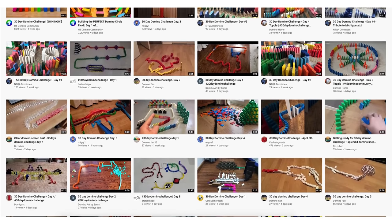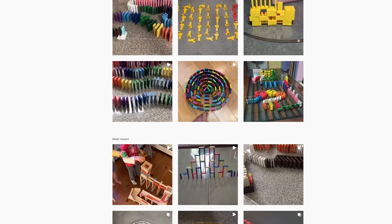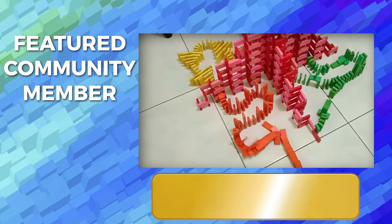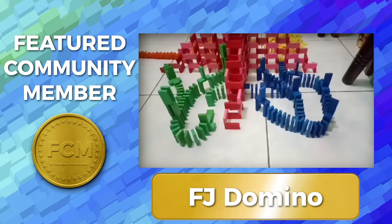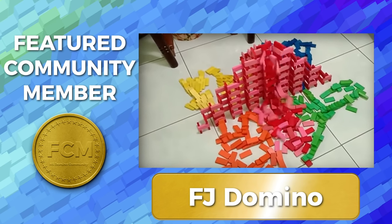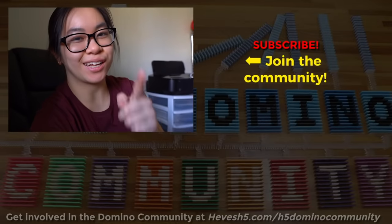That is the first week of the 30-day domino challenge. How is everyone doing with theirs — let me know in the comments! I want to give a shoutout to everyone participating — I've been seeing your posts on YouTube and Instagram and it makes me so happy to see people building along and learning every day. Our featured community member goes to FJDomino — huge shoutout, they're making amazing videos and doing the challenge. If you want to join, register at hevesh5.com/30daychallenge. I'm Lily Hevesh — keep on building!